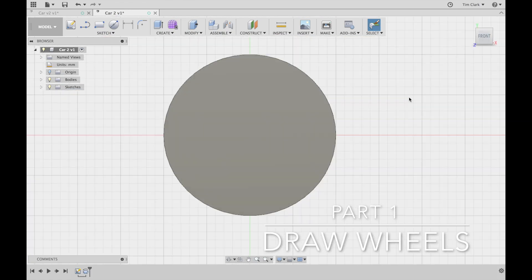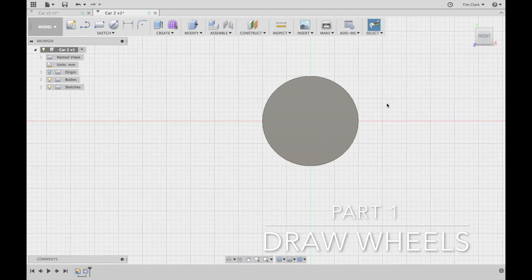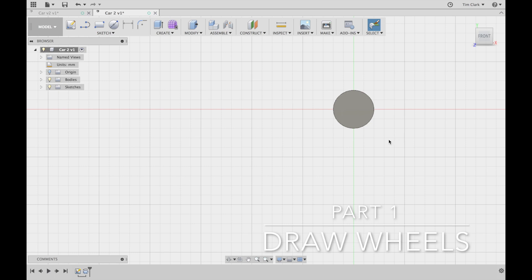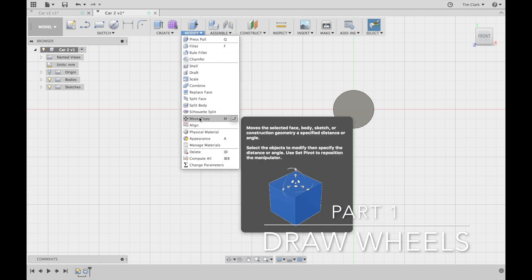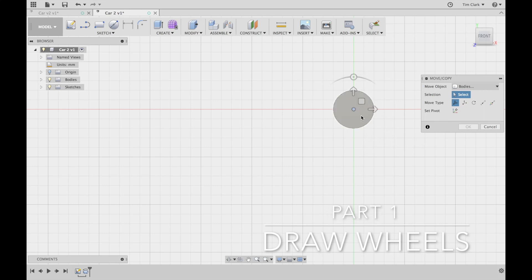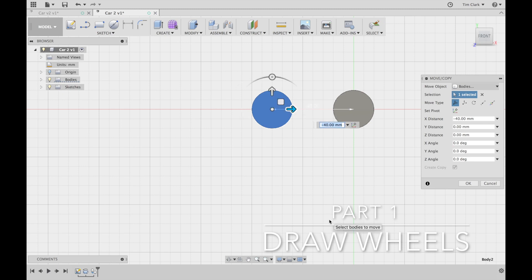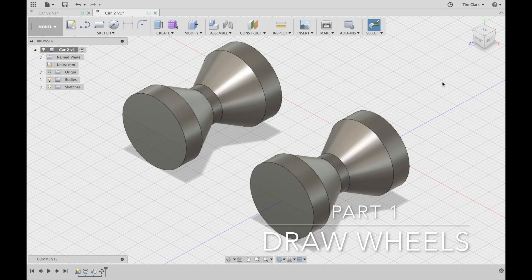I'm going to go to front view and zoom out a bit. The dimensions look fine at 10mm. I'm going to press the M tool — the move tool, also available through modify — and hover over the wheel until it snaps to the middle. Once I've clicked on the object to copy, I'll create a copy and move it along about 40 millimeters. That'll be the length of the car, giving us two wheels.